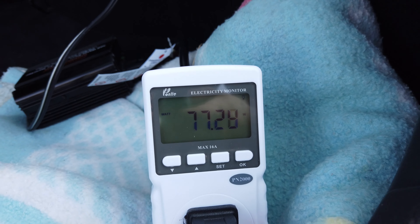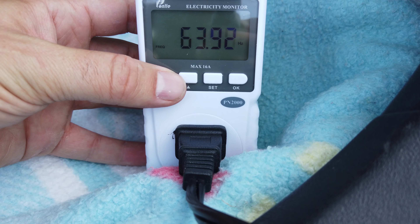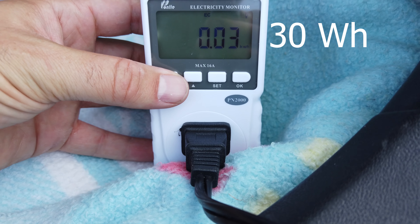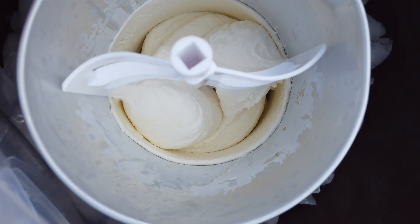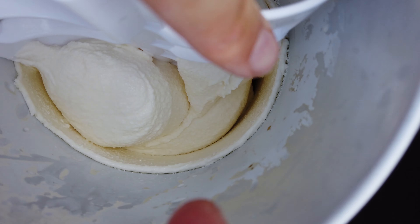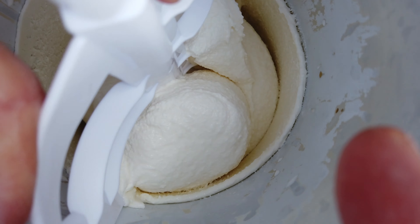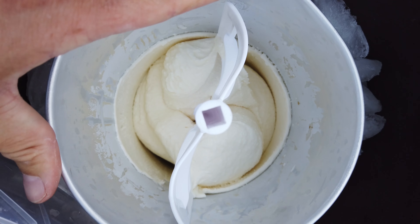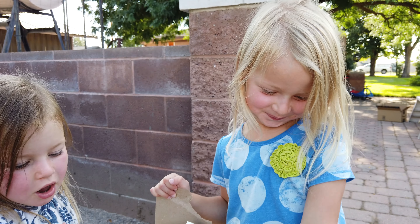The ice cream maker is done. When it's done it's pulling 77 watts, and it ended up taking 48 minutes to get there, using a total of 0.03 kilowatt hours. Here is the finished ice cream made from the Tesla's electricity — it is real thick, it is not turning at all. Works real good! I hope that was informative and fun to see — another thing you can do with an electric car. Thanks for watching.